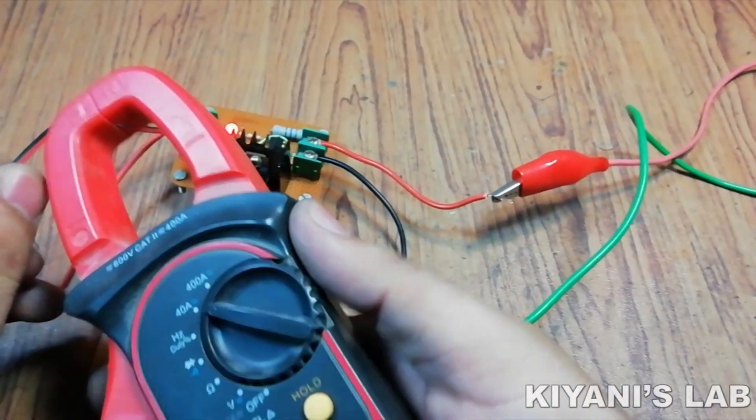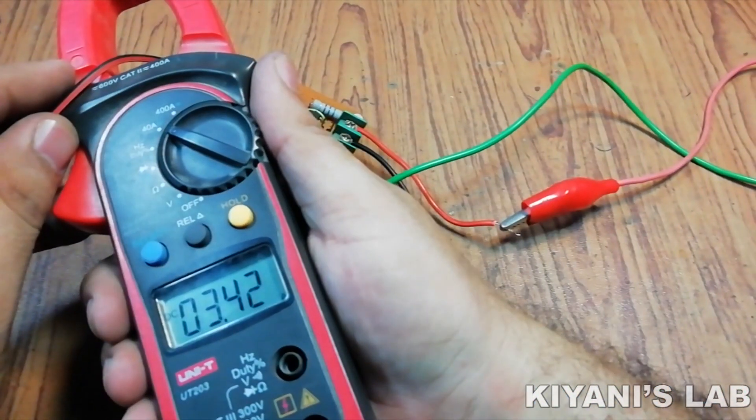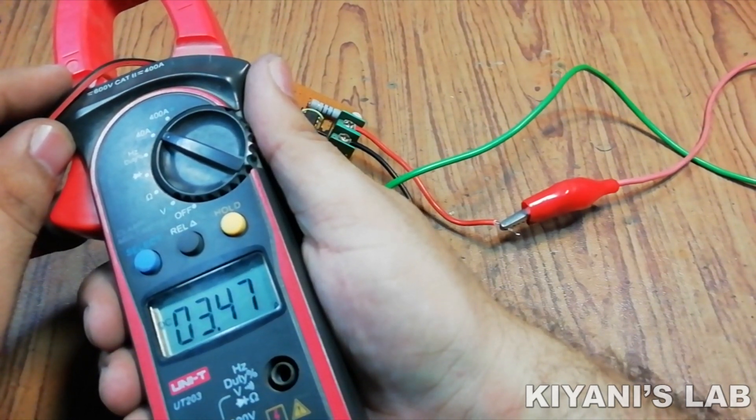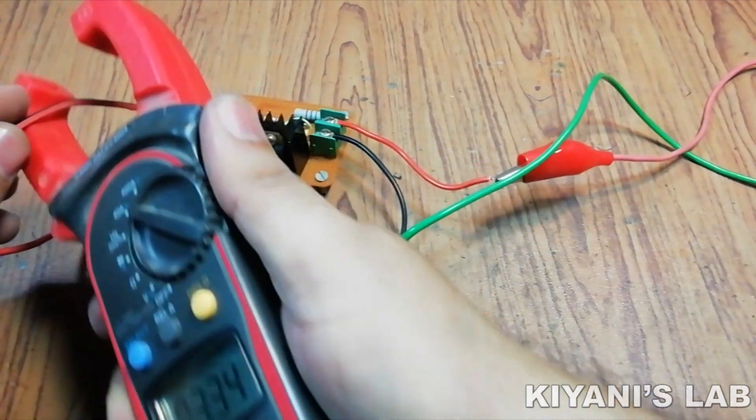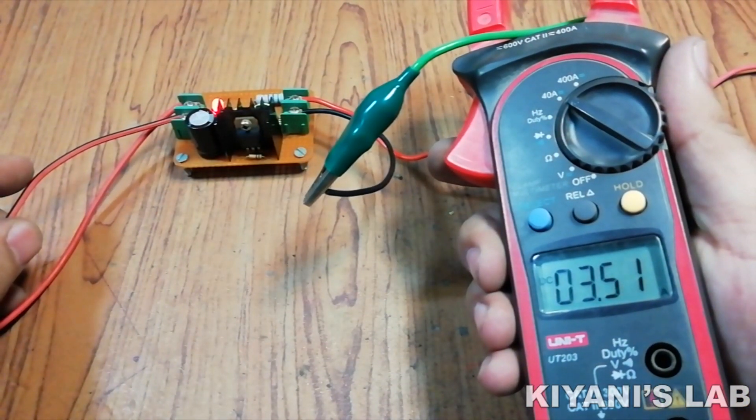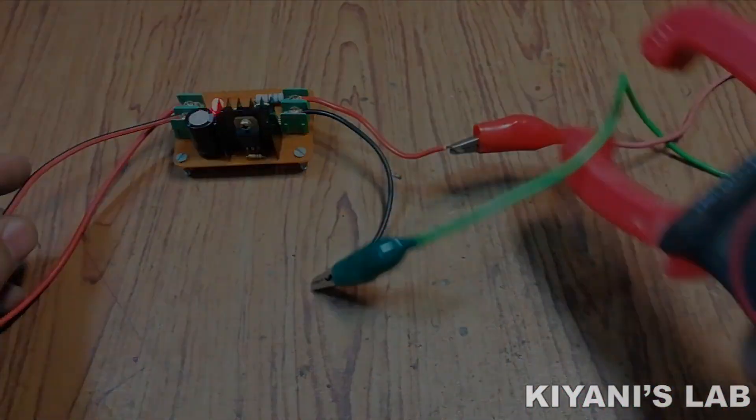I want to run my 12 volt fan on a 12 volt solar panel. As we know, a 12 volt solar panel generates 18 to 20 volt DC, which is much higher than the safe operating voltage of a 12 volt load. So that is why I'm gonna make a solar fan controller to run my 12 volt fan on the solar.